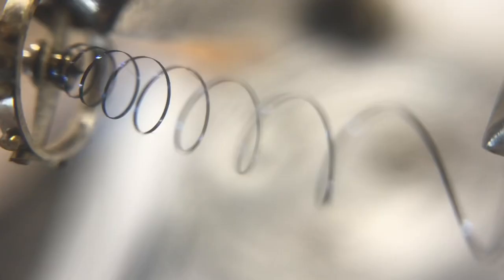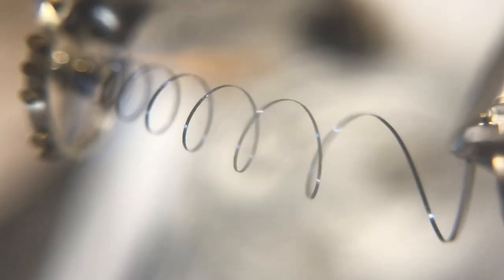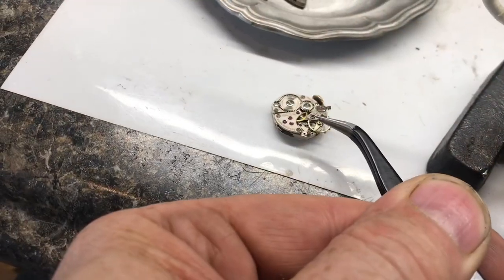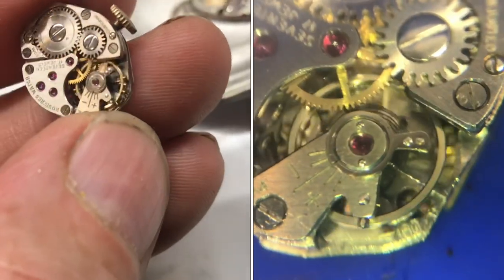That spring seems nice and straight. Now it appears all the tangles are out. We can place everything back into the watch — unclip everything and place it back. That's how I've been able to take a twist out of a hairspring.